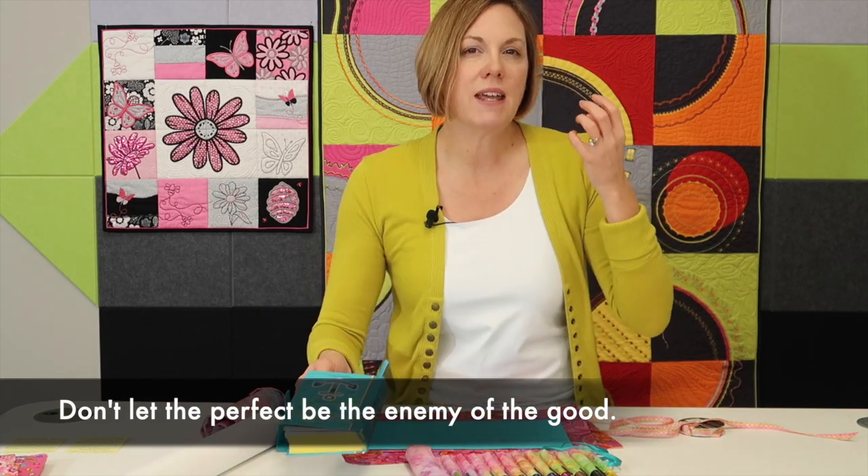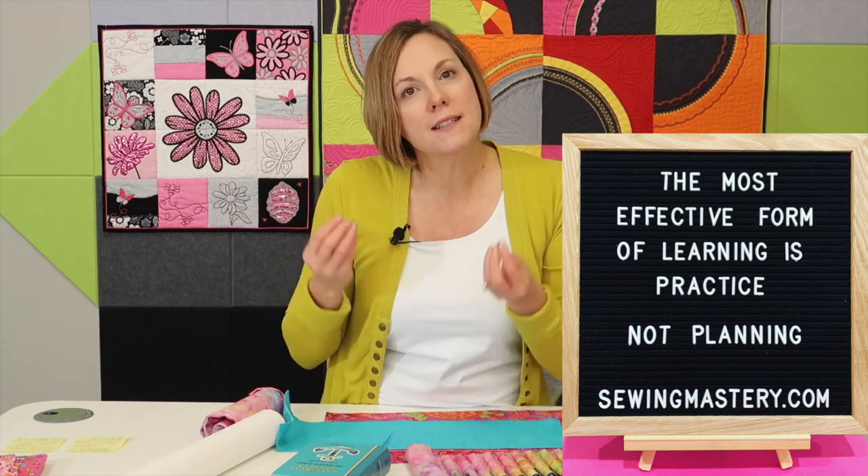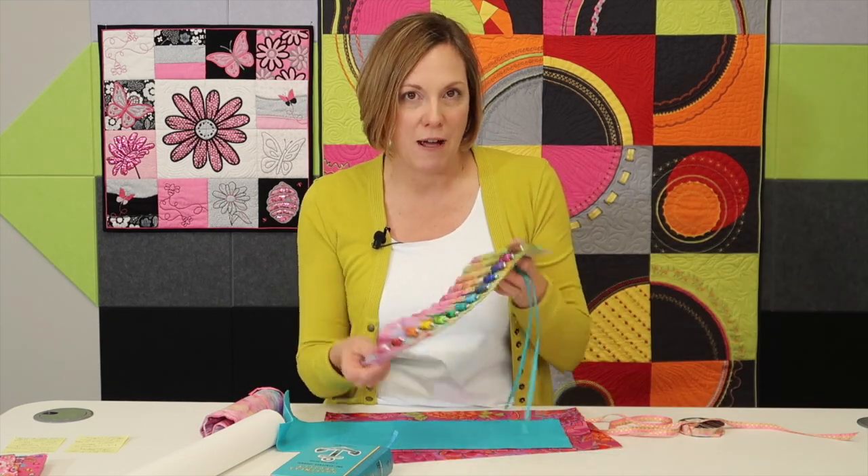I bring that up because we get a lot of questions about exactly how I did something. I want to explain that part of the sewing journey is practice. You need some skills so you can create on your own. That's exactly what I'm going to do — give you the foundation of how to make this. Not everybody is going to need the same size; some of you will want to do it for crayons or other things. I'm going to give you just the basics and how I came up with the idea.